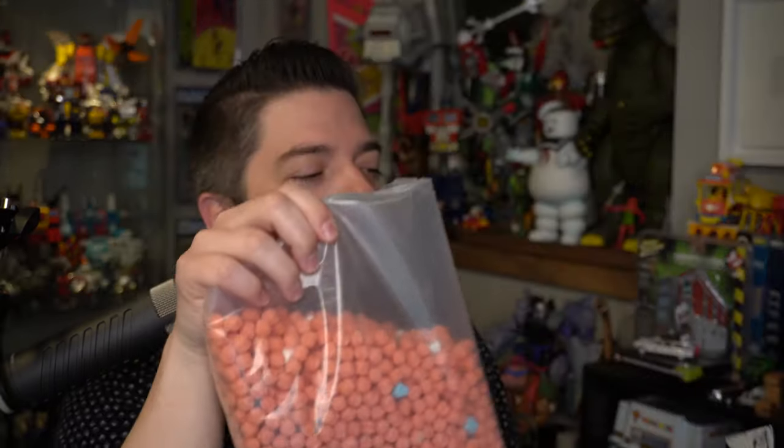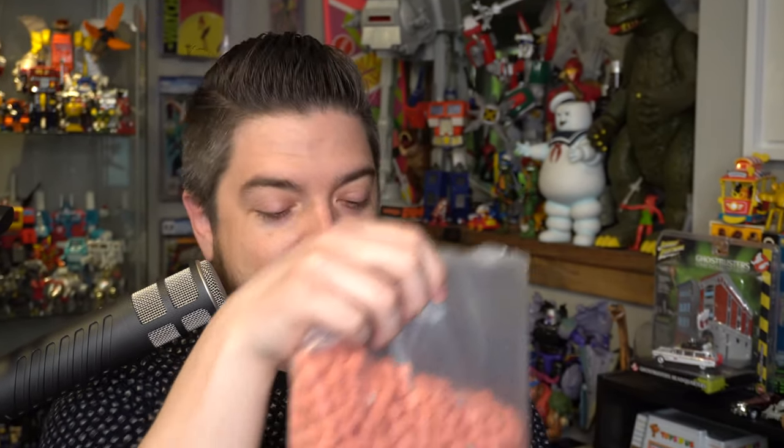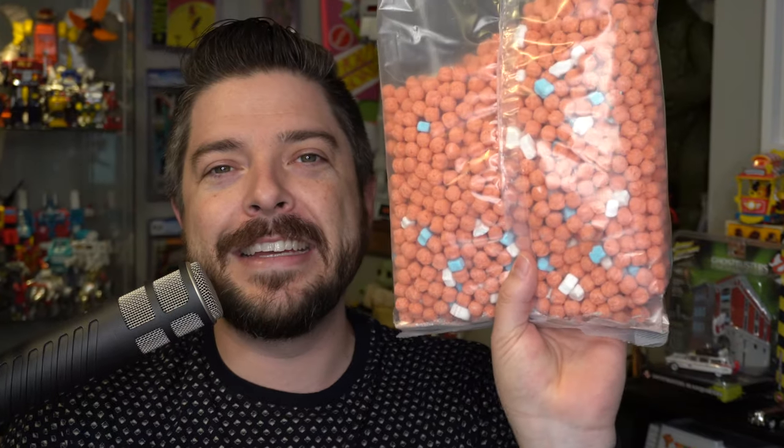One thing of note about cereal boxes nowadays is they're really thin. The front is about as wide as it used to be, but it's really thin. So I'm going to take out the bag. My one thing with marshmallow cereals these days is there's just not enough marshmallows. And looking at the bag, it is pretty sparse on the marshmallow front. I've got a green bowl because I feel like Ghostbusters cereal should be eaten out of a green bowl. I don't like milk, so I'm just going to be eating this cereal without the milk.